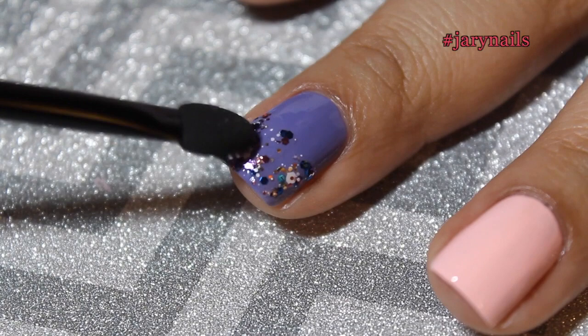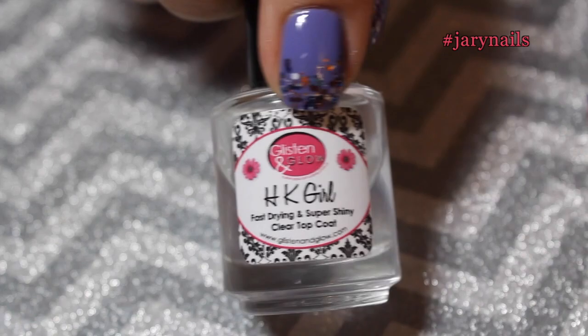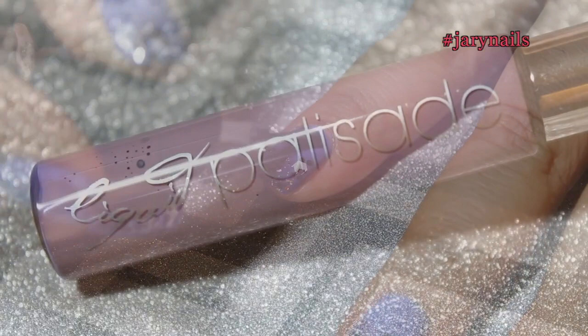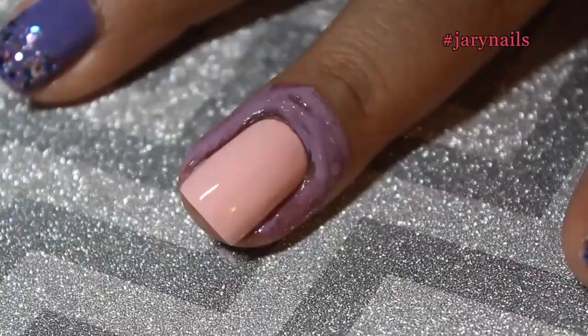To seal all that in I'm using my favorite top coat, 'HK Girl' by Glistening Glow — really good — applying one coat to every nail except for the pink one. Now to protect my skin from any mess, especially with glitter, I'm using a liquid latex called Liquid Palisade, and I'm covering as close as possible to the nail. Once it dries it turns kind of a darker purple, as you can see.